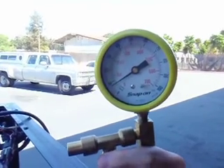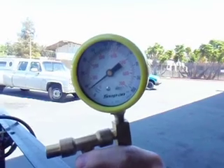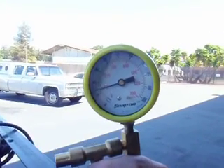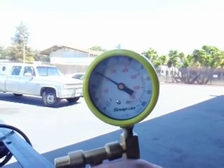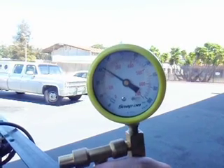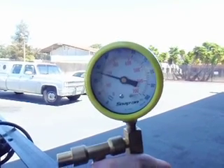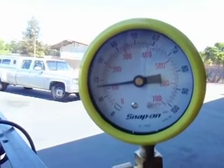Now we're going to clamp the feed line. We're going to key it up. Pressure builds. We're going to kill the power. Is the pressure holding? No. Still dropping? Still dropping, yeah.